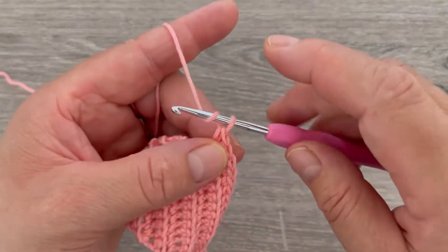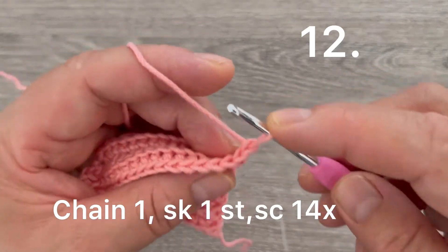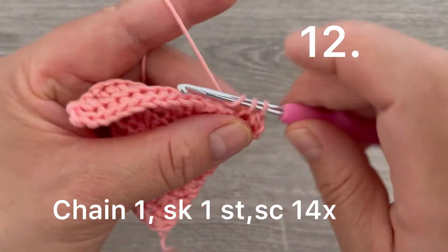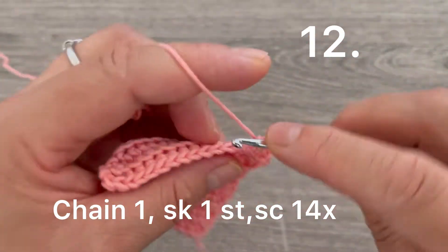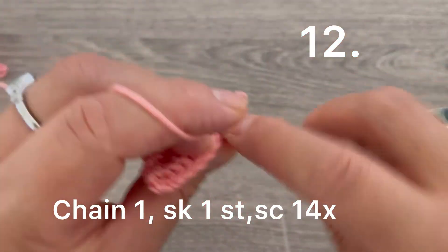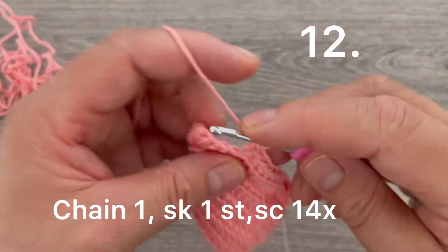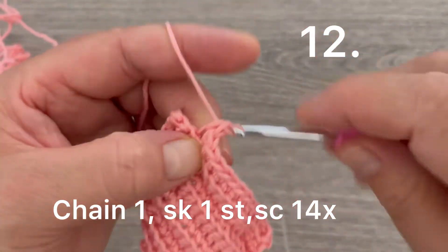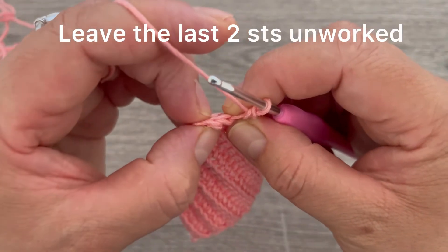We are going to start decreasing. For row number twelve, chain one and turn. Skip the first stitch, go to the second, and make one single crochet — the chain one counts as the first stitch. Continue making single crochets up to fifteen. We are going to leave the last two stitches unworked.